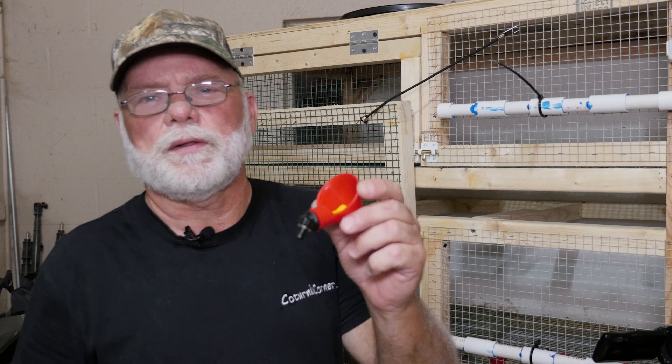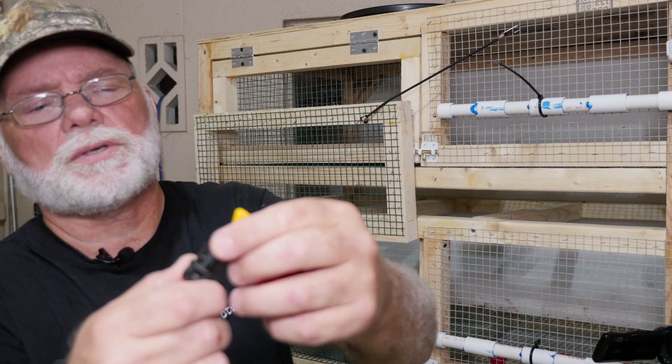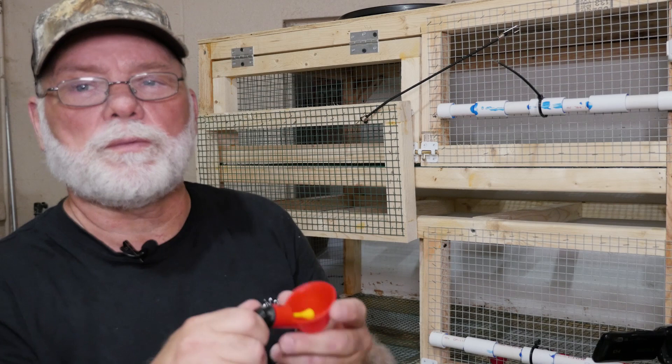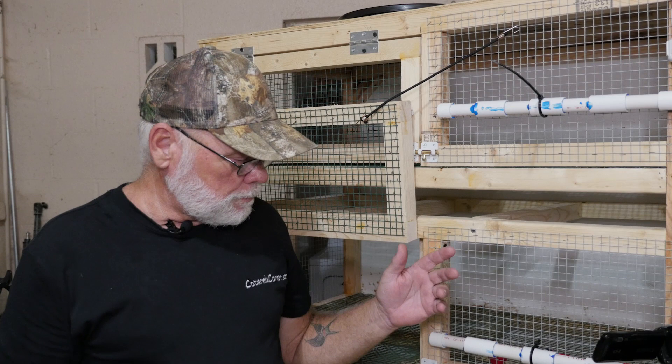I wanted to show you one last thing before we wrap this one up. On these watering cups, you can take them apart to clean them, service them, or replace the parts. Basically, you just grab the black piece and the cup and turn it counter-clockwise and it'll slide right out. This little dongle valve shutoff piece slides out also, so you can flush out each piece, replace the gaskets if need be, push it back together, slide it back in, lock it, and reinstall it back into your watering system. That pretty much wraps it up for the automatic watering system video. I hope you enjoyed it and found some of this information useful. If you have any questions or comments, please post them down below, and if you would, hit that subscribe button — you'll get notifications of any upcoming videos and it also helps me out. Thanks a lot and we'll see you on the next one.